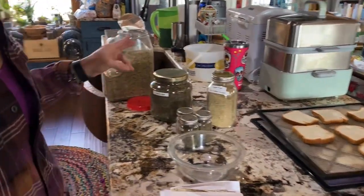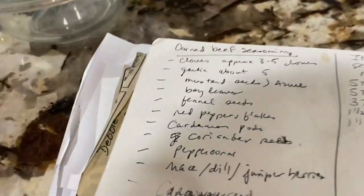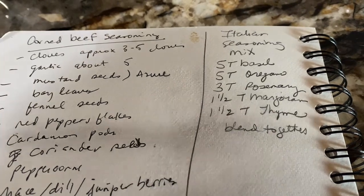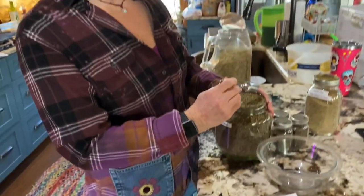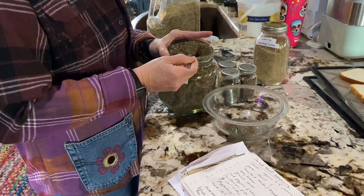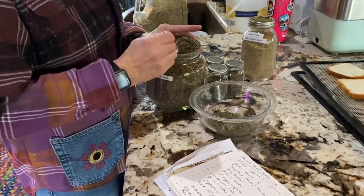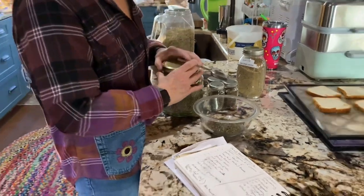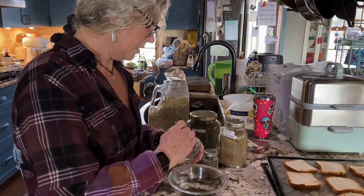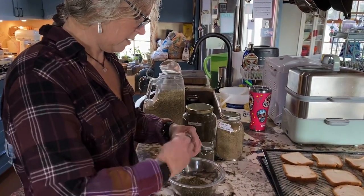Welcome back — the bread is dehydrated and cooled. Now I'm going to make the Italian seasoning. I like to make things in large quantities so I don't have to do it again. The recipe calls for five tablespoons of basil — powder is fine too — and then five tablespoons of oregano. That's probably going to use up this whole jar.